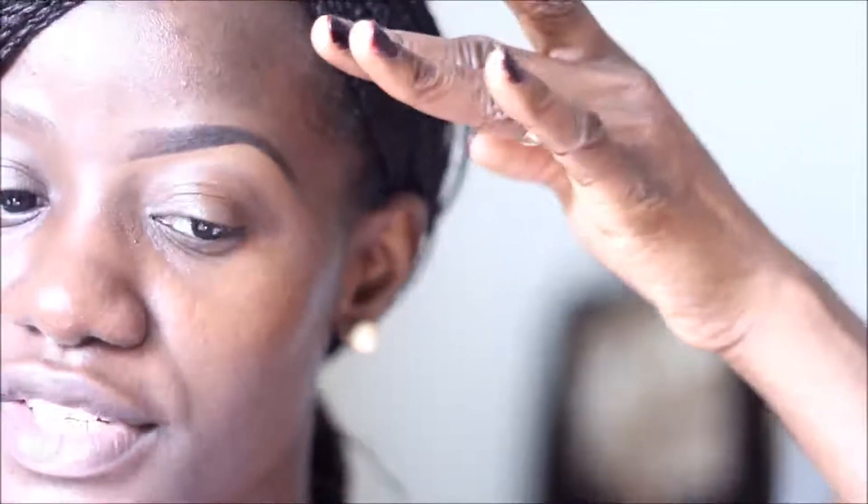I'm going to repeat the same step for the top half of my brow. I always recommend using a concealer that matches your skin tone for the top half, so it's not obvious that you have concealer on the top half of your brow — that won't really look nice.